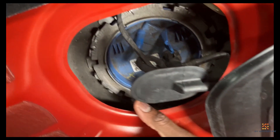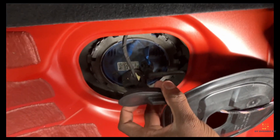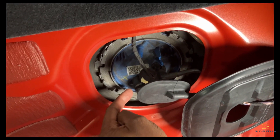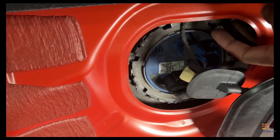This blue bit is the fuel pump. We've got this fuel hose here. This is the cable that comes from the fuel pump control unit. The fuel control unit is tucked by the side gear.